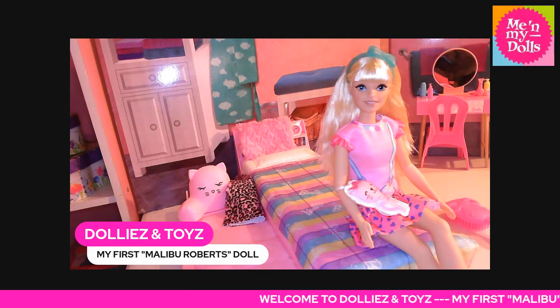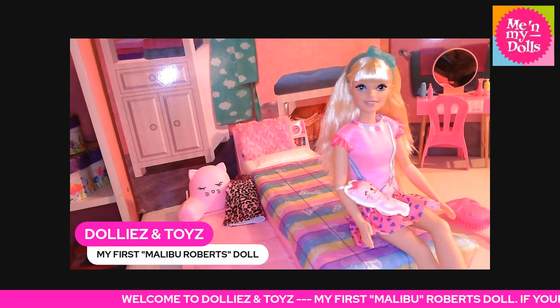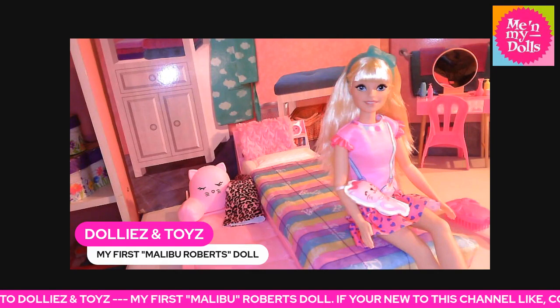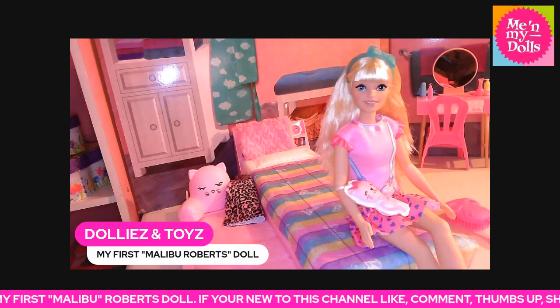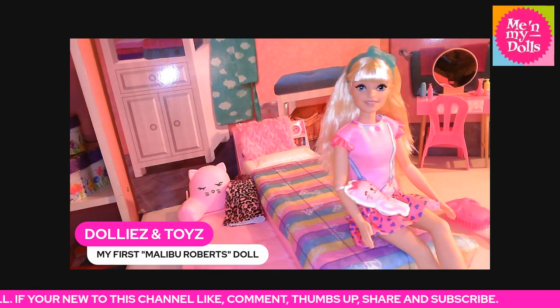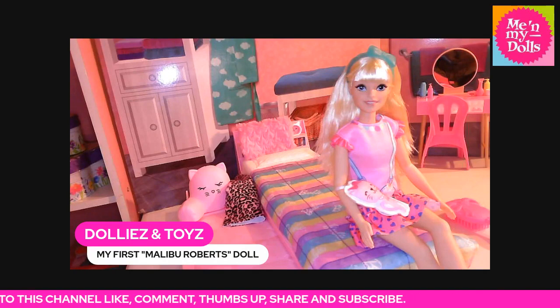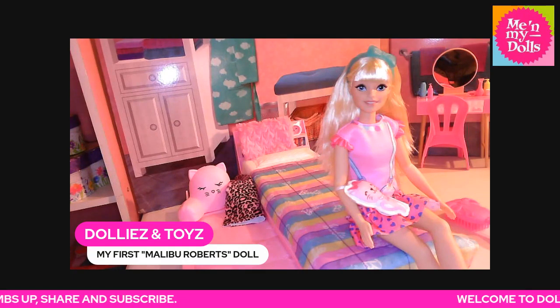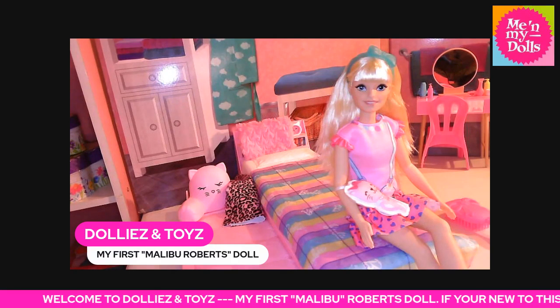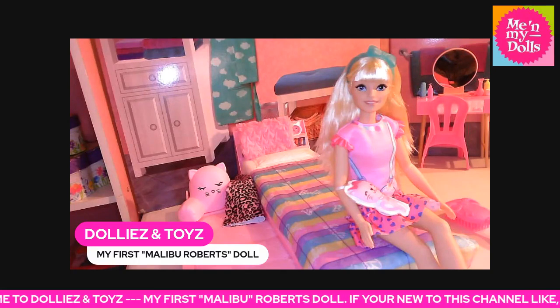She also has long blonde hair. She comes with a nice long blue brush, big enough for her size. She comes with a printed plush kitten to go on adventures when you're playing around with your dolls, and it even has a wristlet so you can put her arm through it.